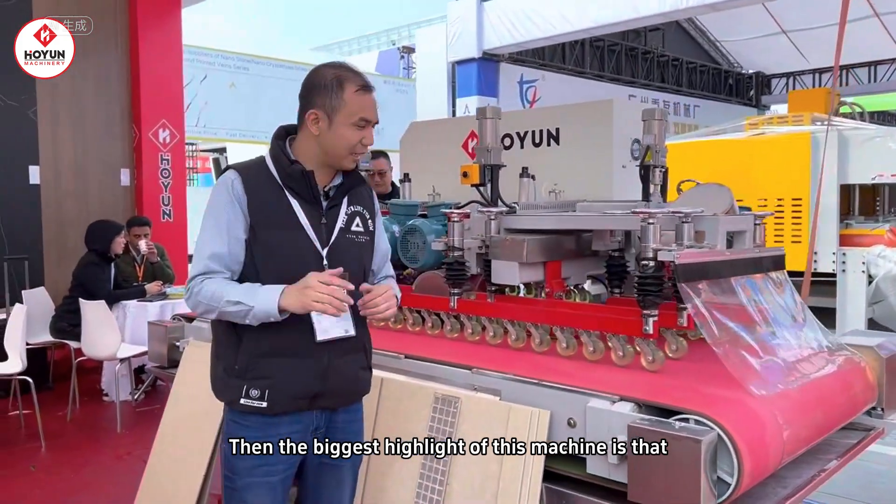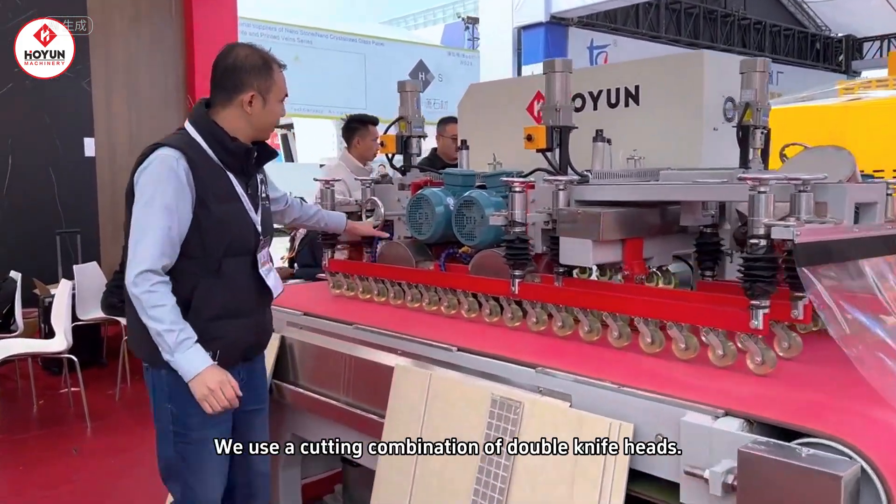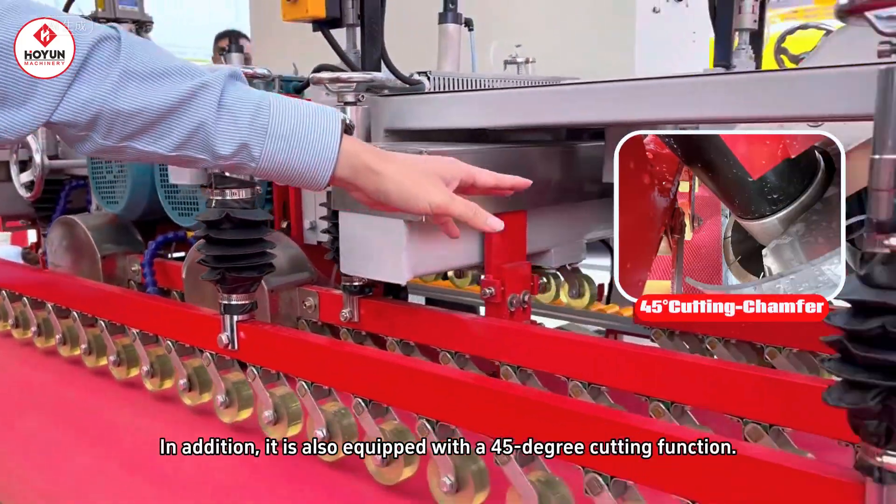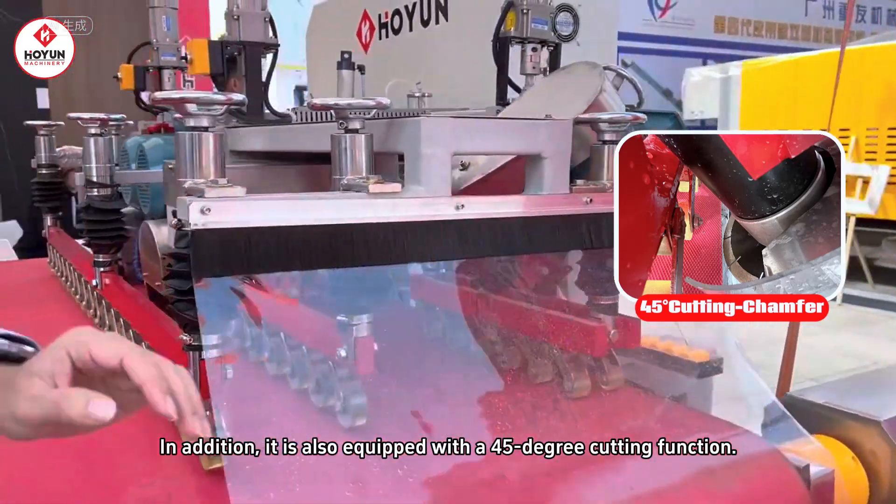The biggest highlight of this machine is that, as you can see, we use a combination of double cutter heads for cutting. It also has a 45-degree cutting function here.